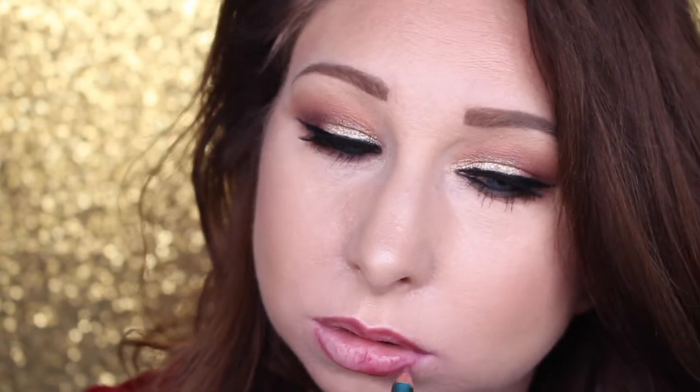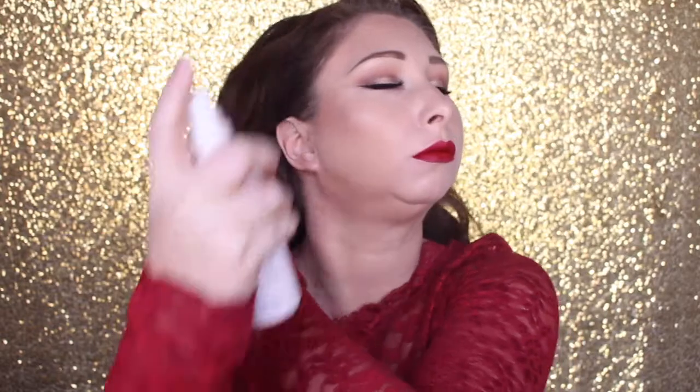Lining my lips with MAC's pencil in Half Red — I did have more clips of this but I was out of frame, sorry! Then going in with my favorite red lip which is Seraphine from Anastasia Beverly Hills, and then setting everything with Urban Decay All-Nighter setting spray. Here's the finished look — I hope you guys loved it! If you did, make sure to hit the like button and subscribe, and I'll see you guys real soon. Love you!